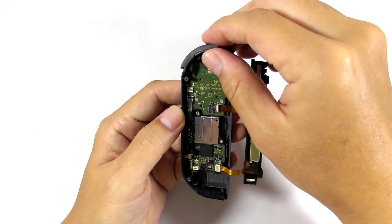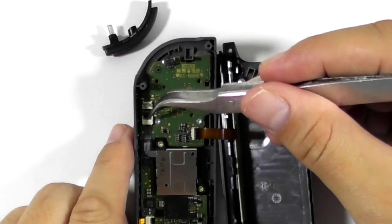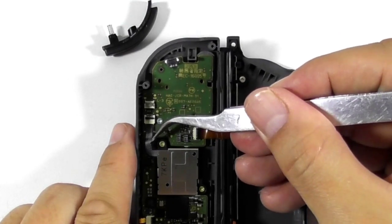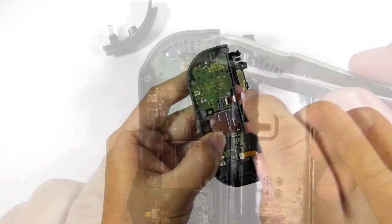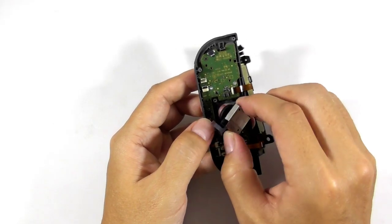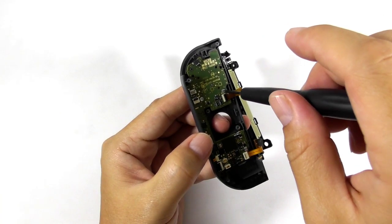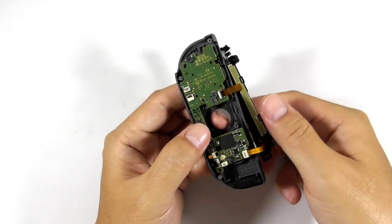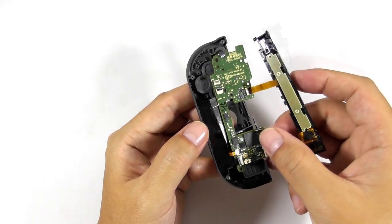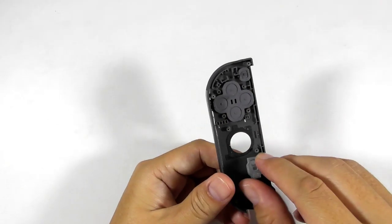Now remove the R button from the joycon. Now remove the analog stick flex ribbon cable from the socket. Remove the screws and then take out the analog stick from the joycon. Then remove these screws. Then lift the circuit board slowly as there are two flex ribbon cables attached to some components below it. You can release the flex ribbon connector before lifting the circuit board, but leaving it as is also works. Now remove the rubber conductors and buttons.